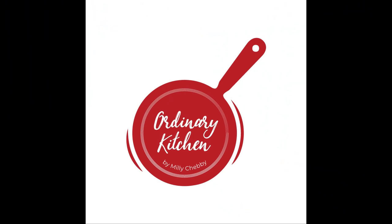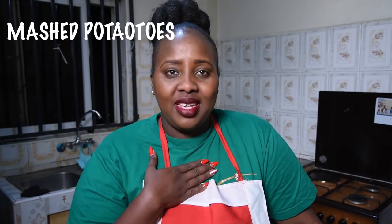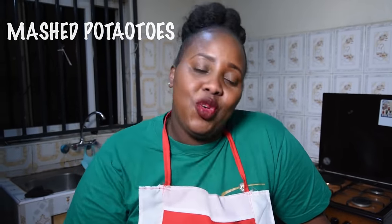Welcome back! It's another new week and another new recipe on Ordinary Kitchen by yours truly, Mili Chemi. Today I'm doing a very, very simple recipe that you can do as a quick fix — a simple, good recipe for your family. Today I'm doing mashed potatoes, and I want to show you how I do my mashed potatoes at home.